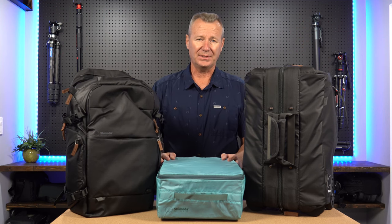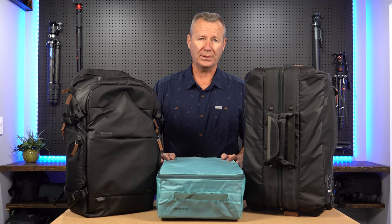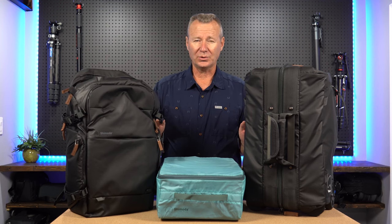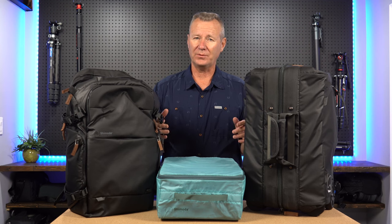Now this is the large DSLR V3 core unit that I'm going to cover. I'll tie these two bags together, show you how it works, show you why it's a great system, especially if you're doing a lot of airline travel. Let's jump in and get to it.